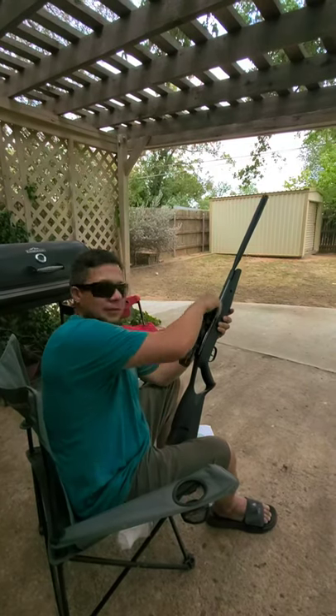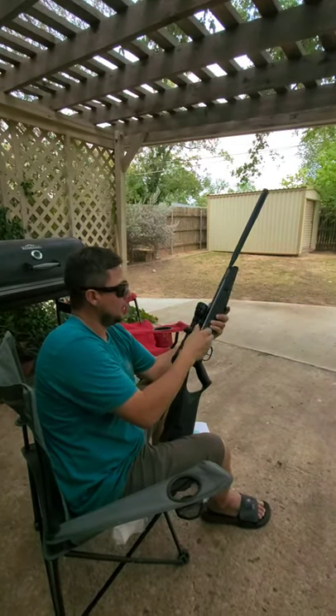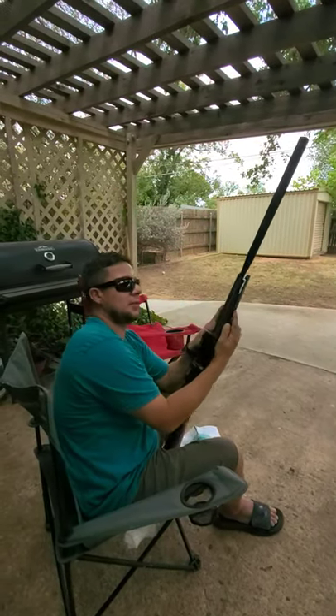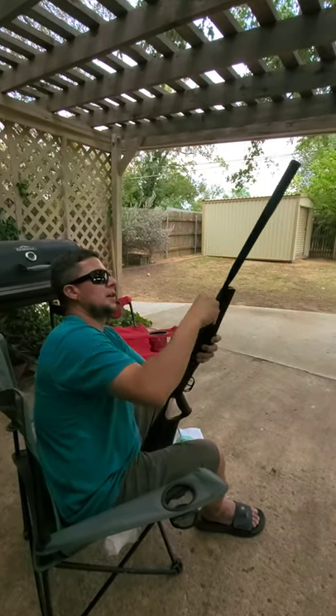It comes with a 432nd center point scope — it's pretty good. I did sight it in a little bit. After you buy it and use it a lot, you want to tighten up these Phillips screws. They'll get loose on you and then the shaft will move and slide on you.